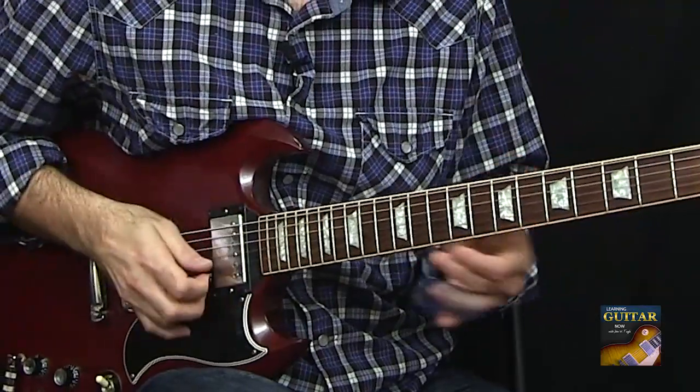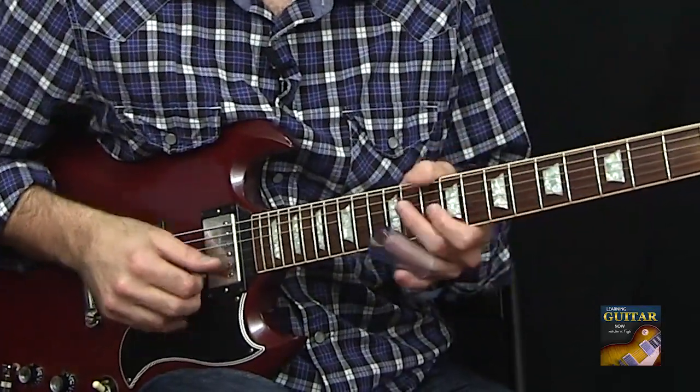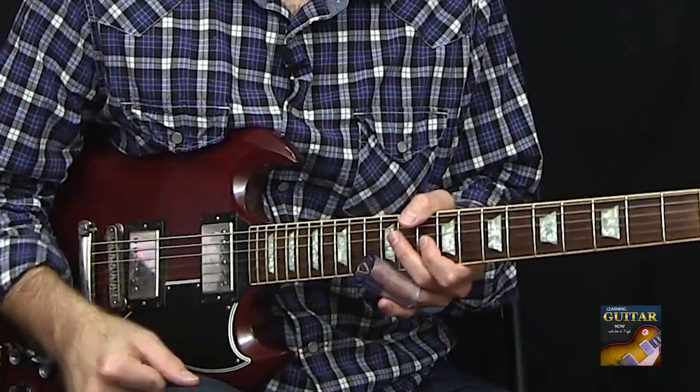And then I just slid back and did the regular pentatonic — just the open E patterns is what I was doing. Mixing it all together is eventually what you want to get to.